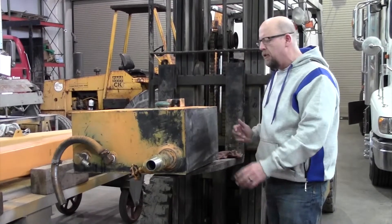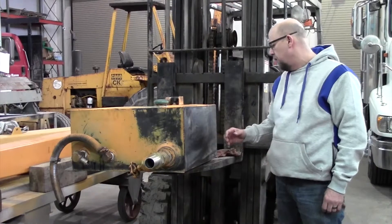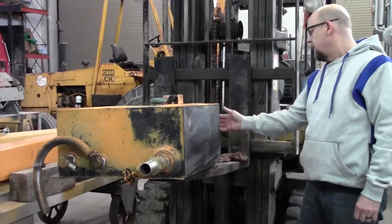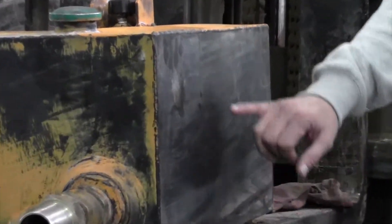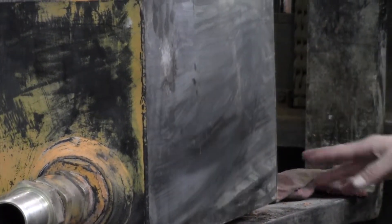The one place we keep seeing leaks on these particular tanks over and over again is from people putting stuff next to them — on the sides and on the back. As you can see, we got this side all scrubbed down; it's black here.